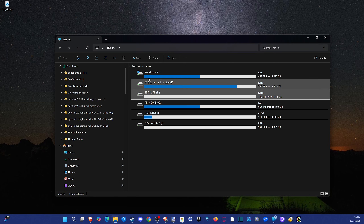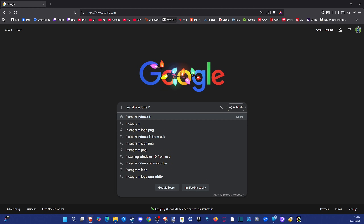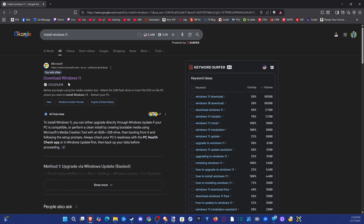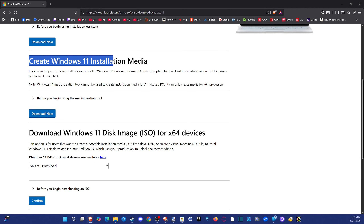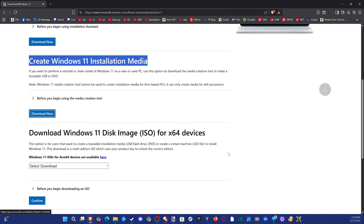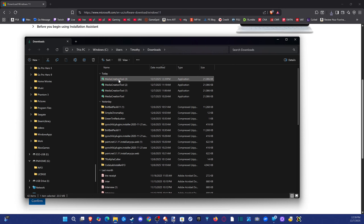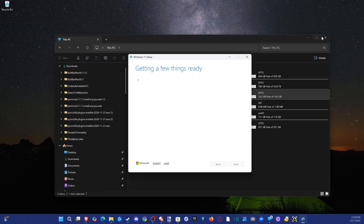If you have any other drives on your computer, you might want to disconnect them to make things easier depending on the computer you're installing this on. Open up Google, search for 'install Windows 11', go to the first link on Microsoft.com, find 'Download Windows 11', then under 'Create Windows 11 installation media' click Download Now. Save the Media Creation Tool under Downloads, then double-click to open it and click Yes when prompted.